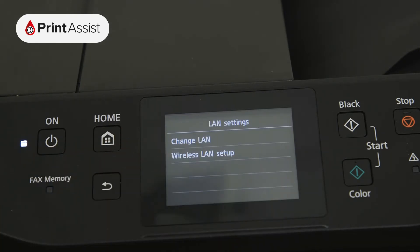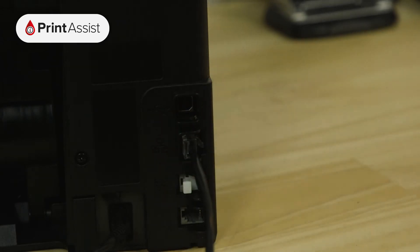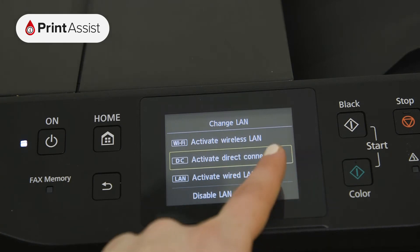The MB5160 is equipped with an Ethernet port for wired connections, so if you'd prefer to connect to your Wi-Fi router this way, go right ahead and activate the Wired LAN option.